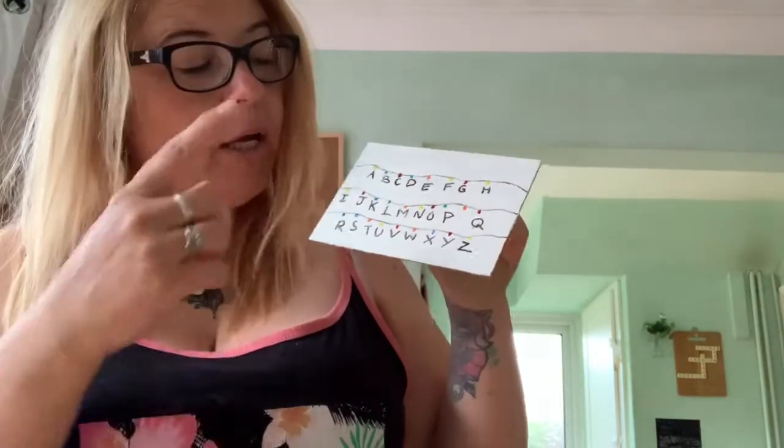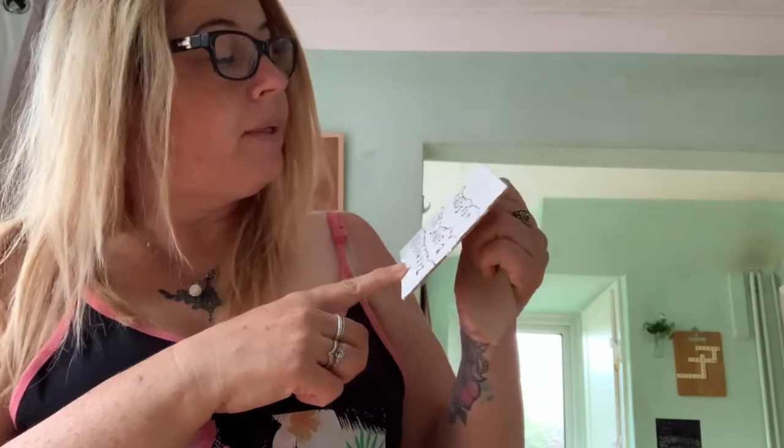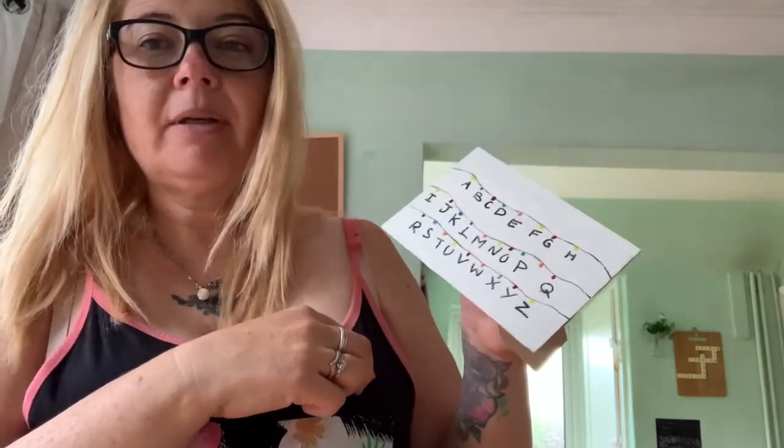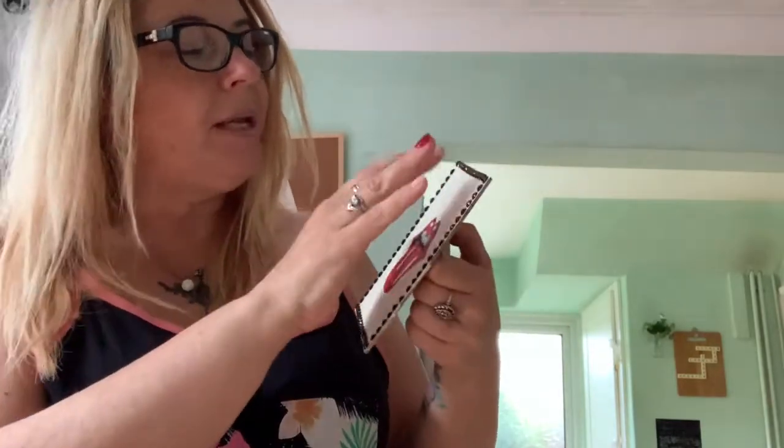I decided to do some designs. That one is the Stranger Things design — I used the Poundland backing frame and Poundland acrylic paints and did that design.